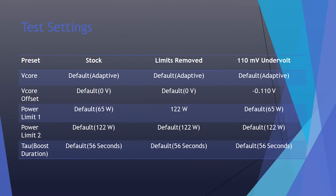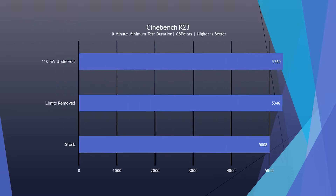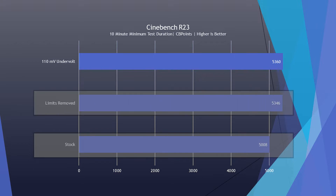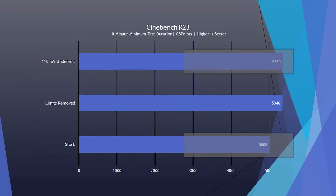Just how much of a difference does that actually make? I've undervolted this system to around negative 110 millivolts offset for about a month now, and the results are pretty interesting. I ran a test comparing stock with default voltages and power limits, and a limits-removed test which makes PL1 equal to PL2. I ran it on my desktop using Cinebench R23 with a 10-minute minimum test duration. The stock settings scored 5,008 points after just over 10 minutes and 4 passes. Changing the power limits gave a significant 6% increase, scoring 5,340 after 12 minutes and 5 passes. The -110mV undervolt without changing any power limits came in slightly higher than that, but statistically still within margin of error — and the fact that undervolting can increase performance is rather interesting.